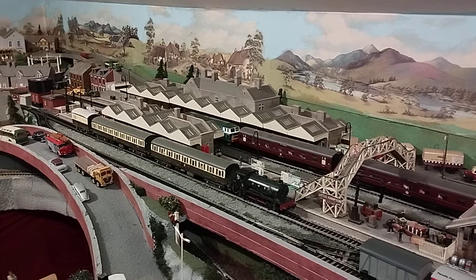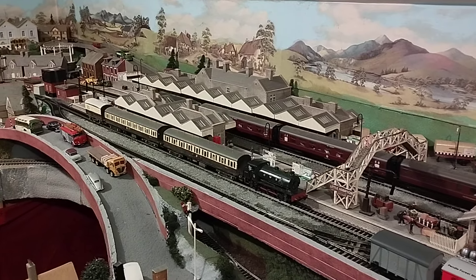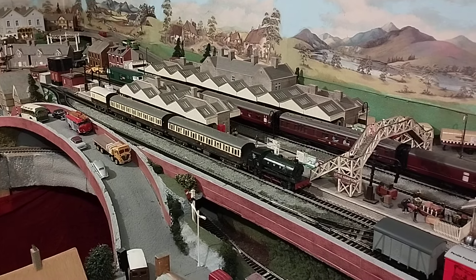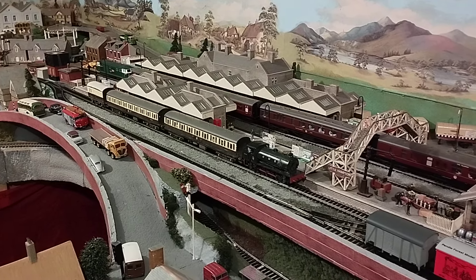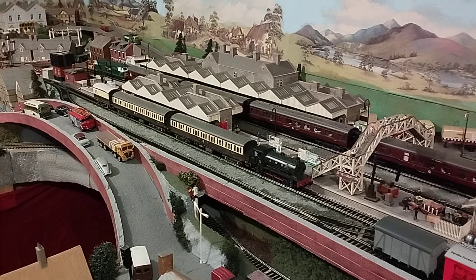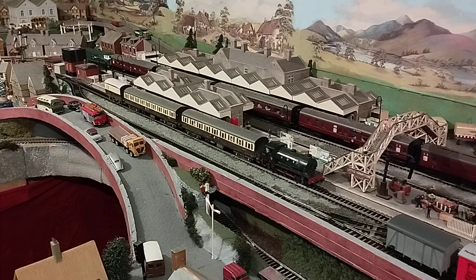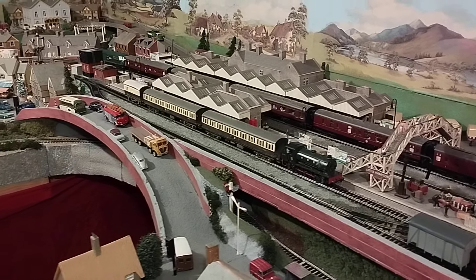There's the Hi-Mec coming into the station. Much smoother and quieter. There we go, nice crawl. Very, very nice. So stop that there.